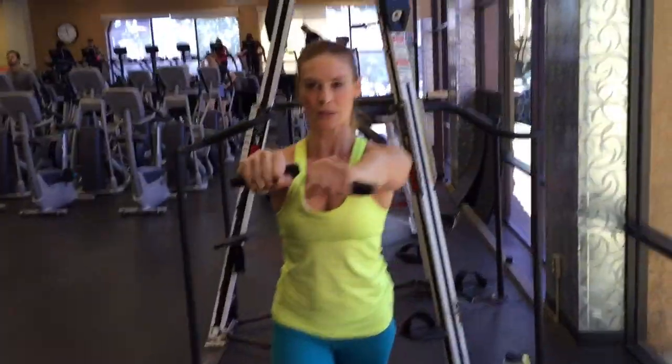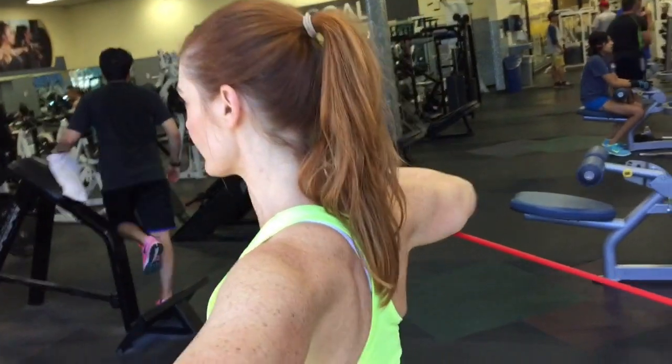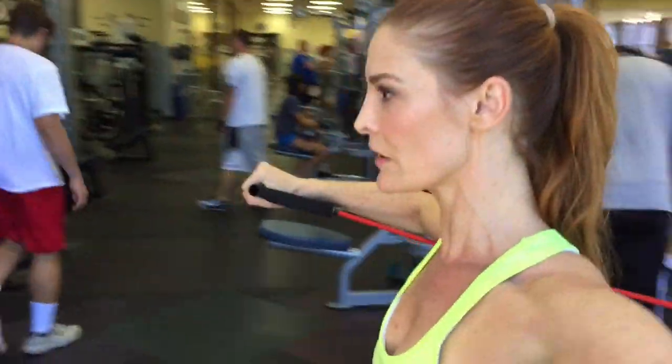Push forward, slowly release back, pause on the back end, and enthusiastically push as you exhale, inhaling as you bend, exhaling as you push. Keep your abs engaged, keep your neck relaxed, and push through your chest.